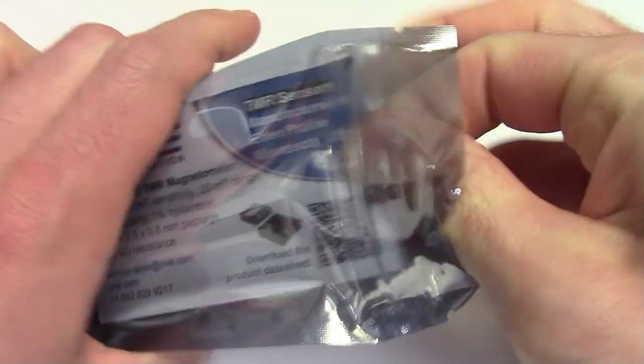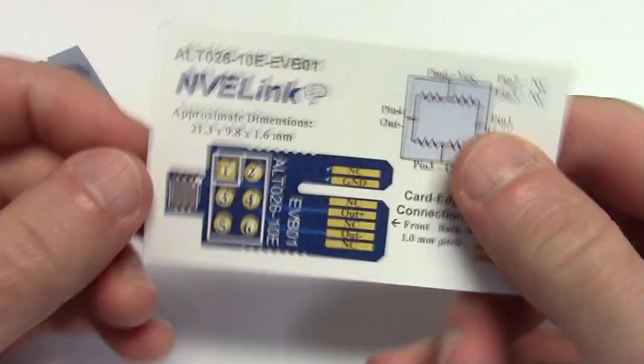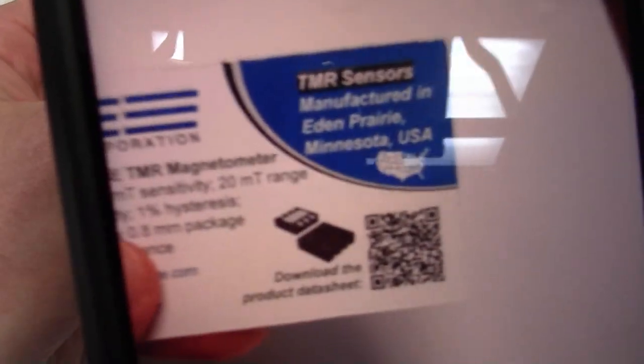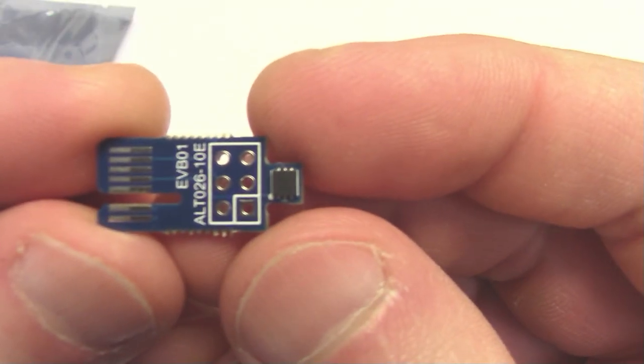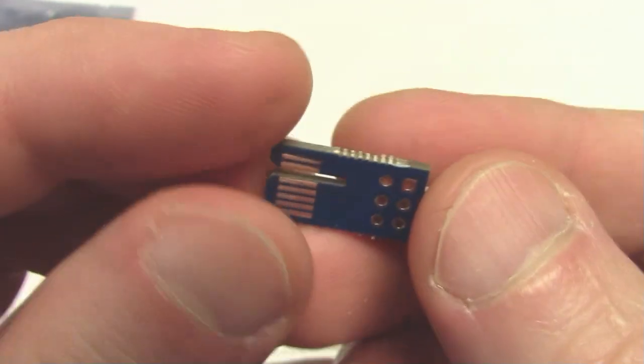We'll start with an unboxing. The business card has key sensor specifications and the pinout, and a QR code on the front links to the complete datasheet. The eval board has a pre-soldered sensor, footprints for header pins, and a 1mm pitch PCI compatible card edge connection.